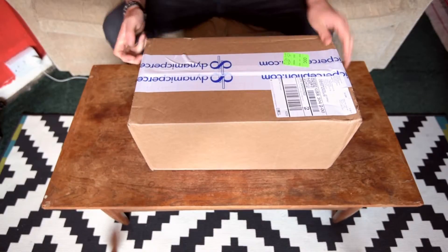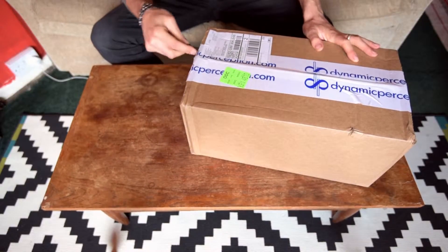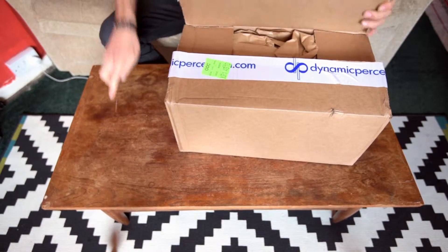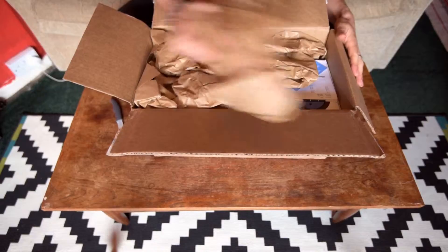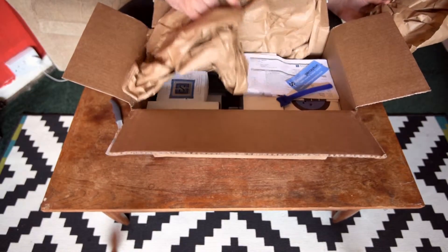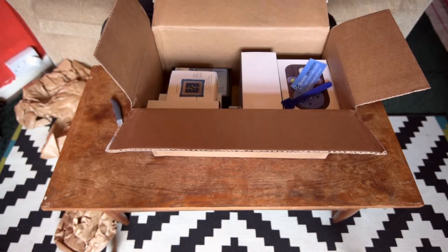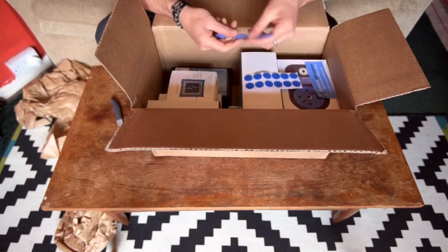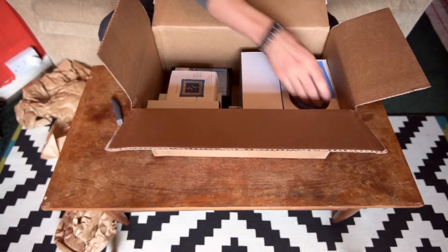I've used their kit before so I'm really excited to get this box open and see what's in it. Nice bit of packaging, invoice, various pieces of velcro for something — I'll work out what that's for later. Nice sticker.